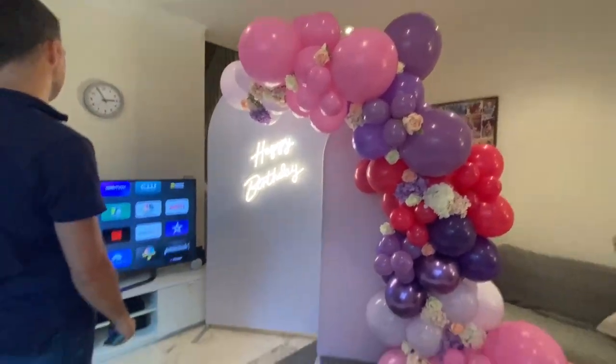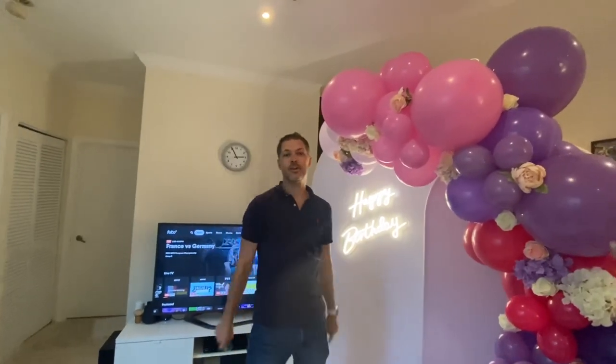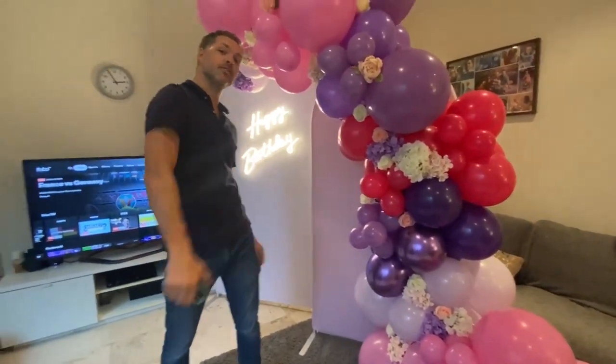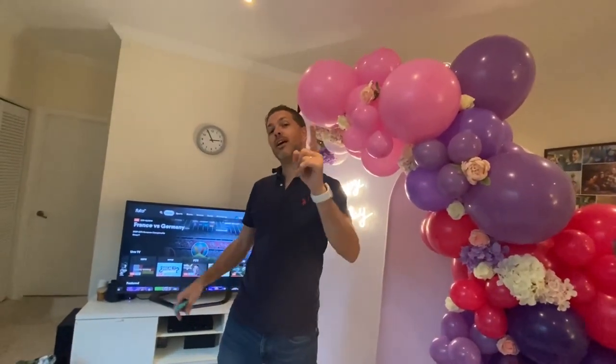All right, thank you for watching! Don't forget to subscribe — it's really important for us. Put a like if you liked this video. Put a like if you're for France, put a like if you're for Germany, put a like if you like Euros — and put a like if you want more videos like this. Thanks for watching!